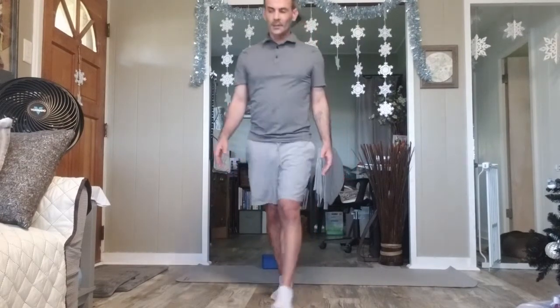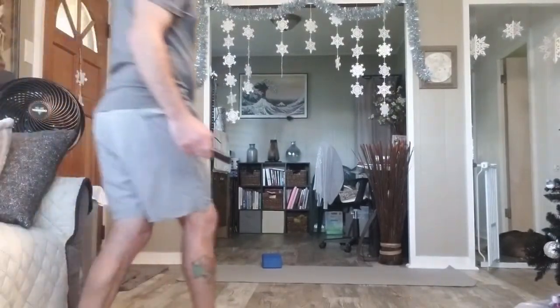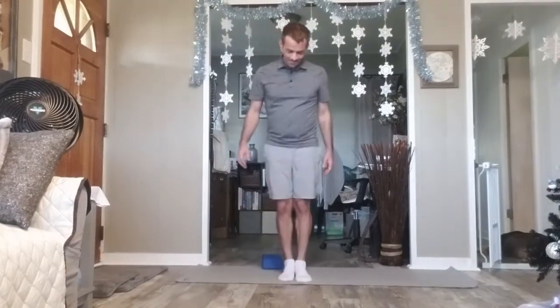I invite you to close your eyes — about 30 seconds here. If you do close your eyes, you'll notice your balance sways. If they're not already, open your eyes.